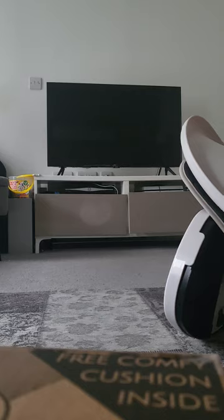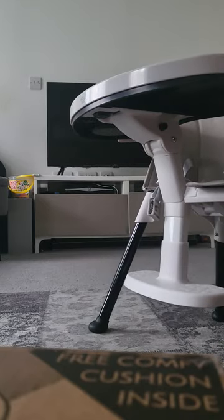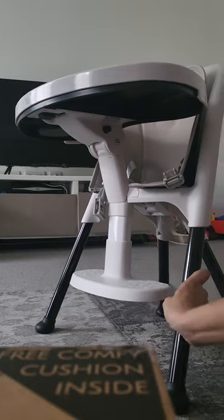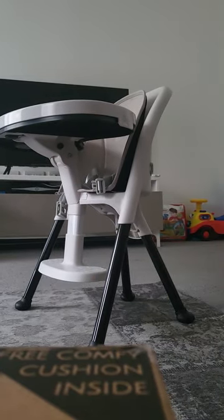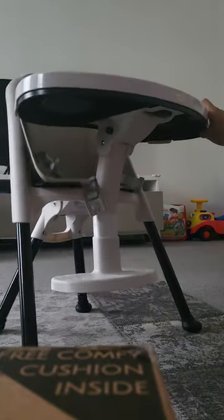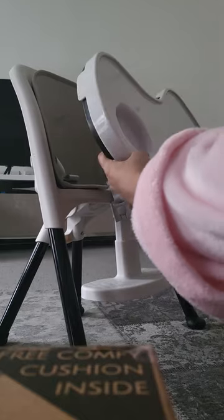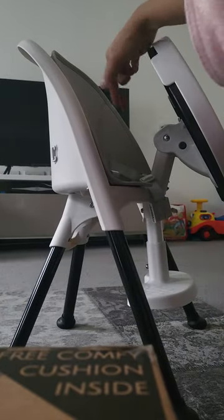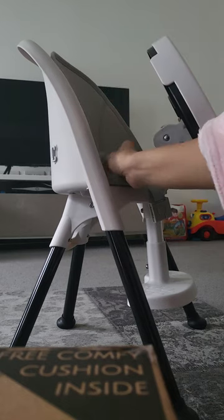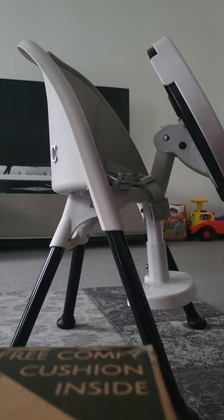In the reviews, a lot of people are saying it's really small and hasn't got a lot of space. Also, when your child gets in, you can't take the tray off, so they have to kind of get their leg over this bit to sit in there — or you basically pick them up and put them in.